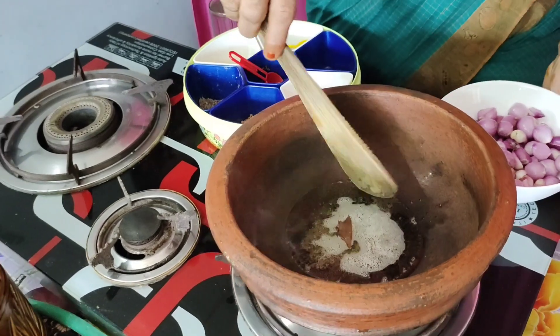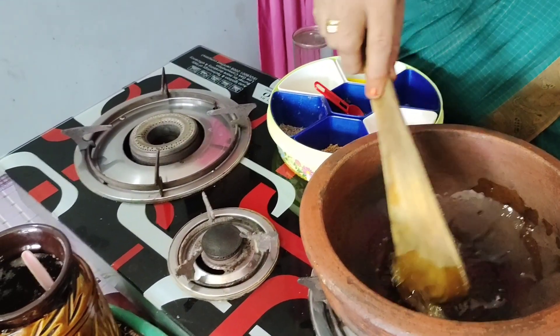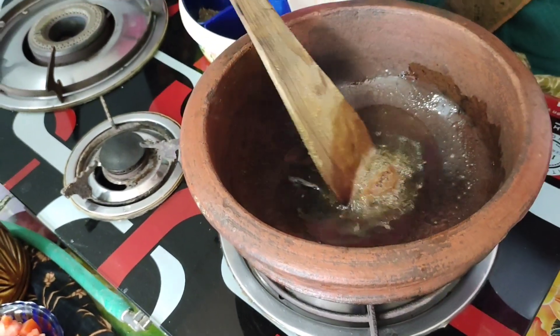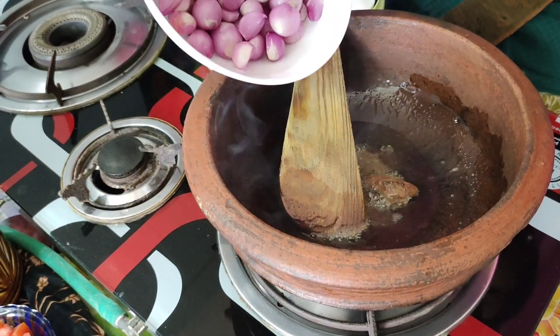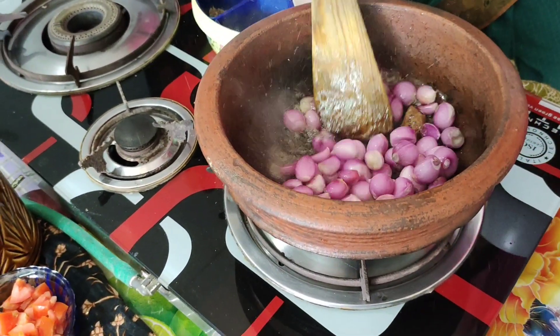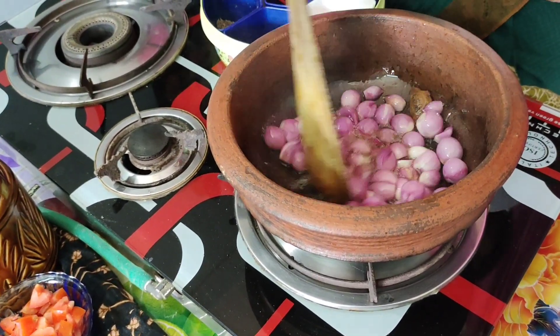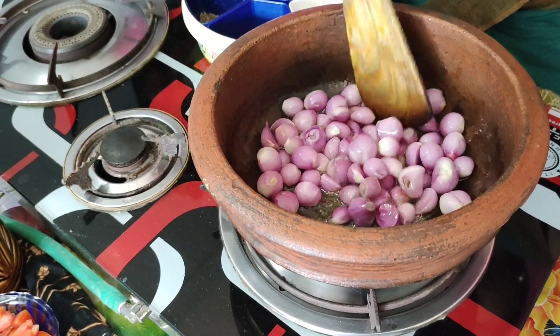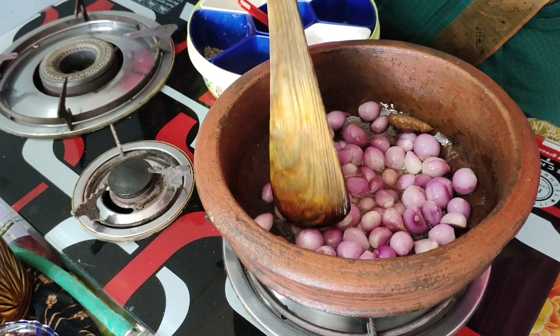Then we will try and fry the eggs. You will need a little bit of oil. We will put the oil in a plastic cover in the fridge.